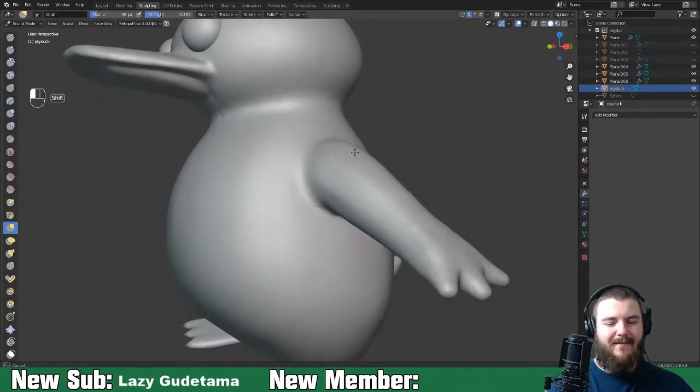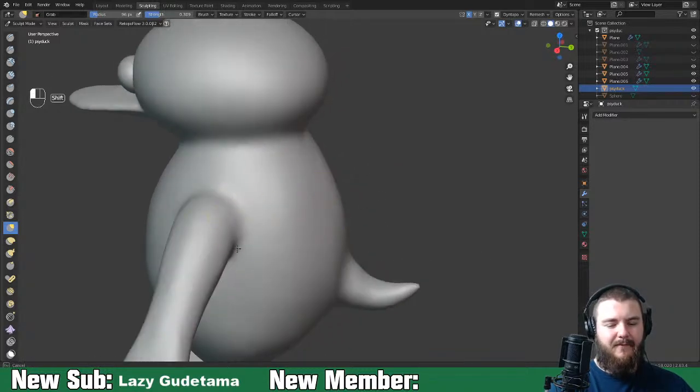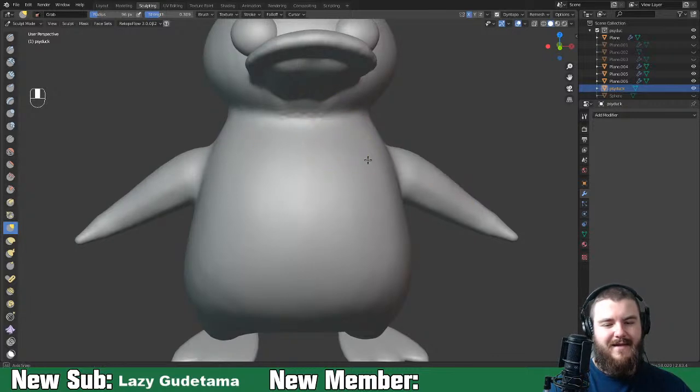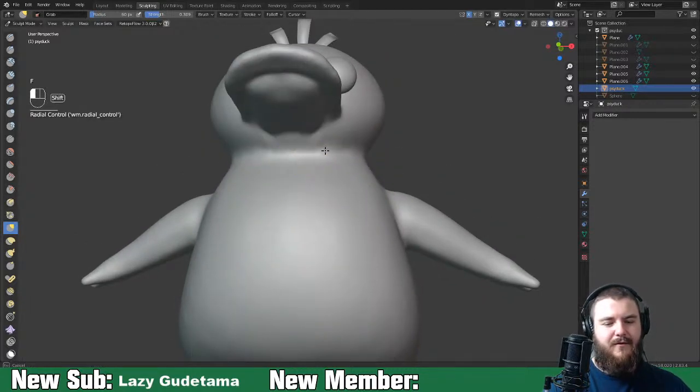It gets people into Blender very quickly and they get their first render. If that helps people get going and start learning the rest, that's fantastic. But also they don't learn anything, so they finish and come watch one of my tutorials.